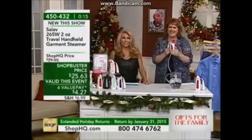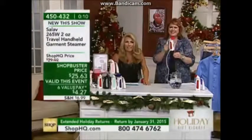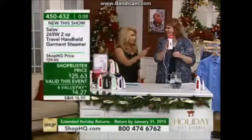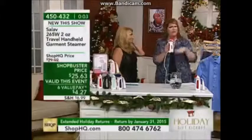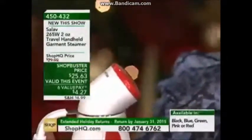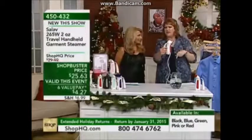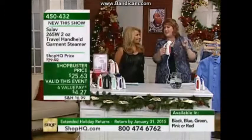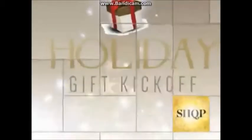$25.63 with six value pays of $4.27 — that's a shockbuster price. Look at that steam — freshen, refresh, steam clothes and furniture. Tonight at 7 p.m. Eastern we're going to have another sharing of our wonderful collection of sheets, and then at 11 p.m. Central — midnight Eastern — something special kicks off. Laura, you are awesome, thank you so much for being here.